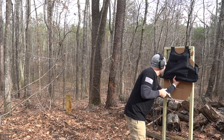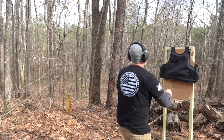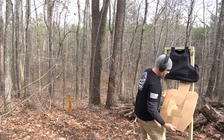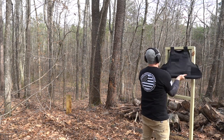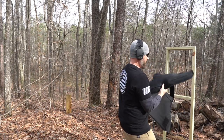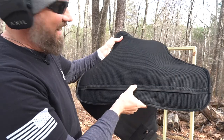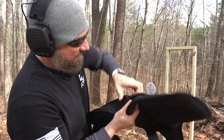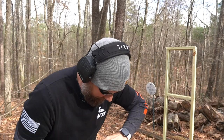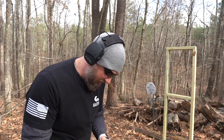Nope — didn't go through. No new holes. Look at that — nothing went through there, man. Golly, I was nervous on that one. I thought 2,200 feet per second — I can feel bullets in here. I'm going to have to cut that all apart, but it caught them, man. That is crazy.